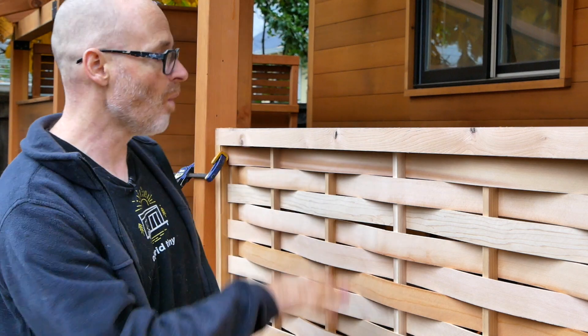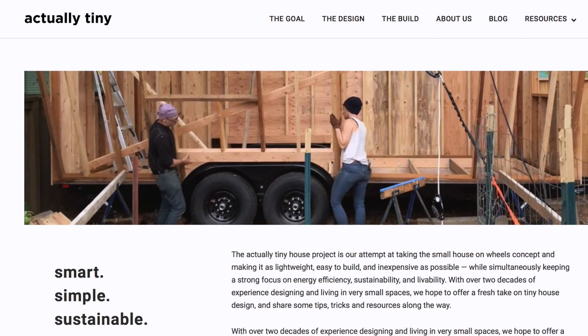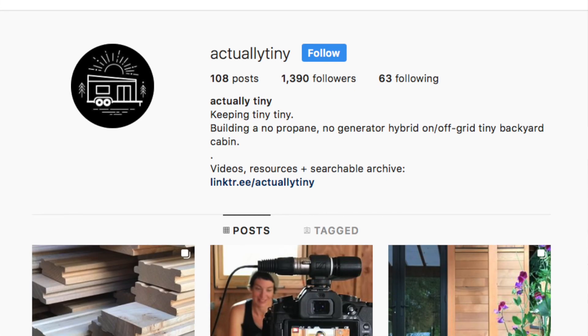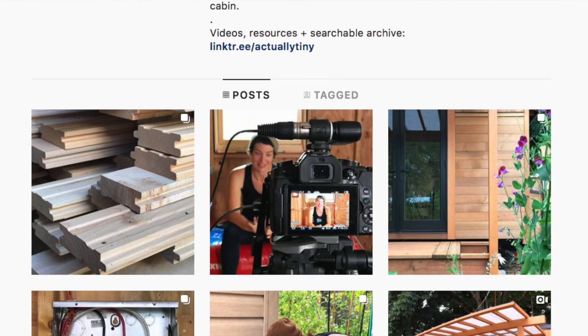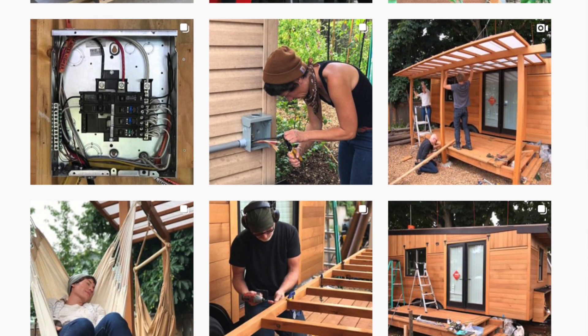Anyways, that is how to make these simple woven screens. I'm really excited to have had a chance to show people how to do this. If you like this video, hit that like and subscribe button. You can also find us at actuallytiny.com where we have a growing library of tiny house resources and more videos. Find us on Instagram at actuallytiny where we post a daily build blog including time-lapse videos. Thanks for watching, take care, be safe, and have fun building your tiny house.